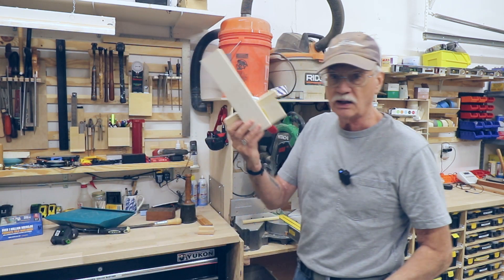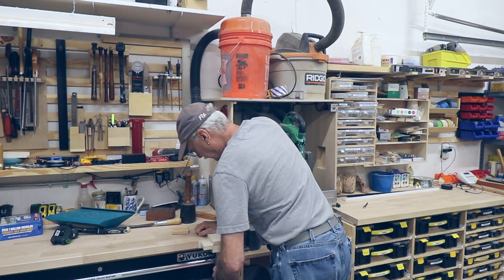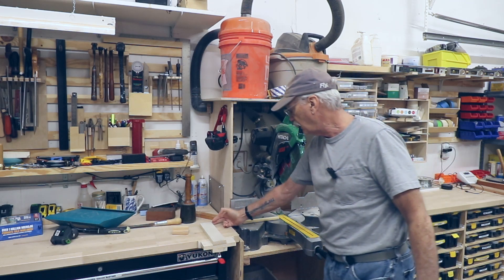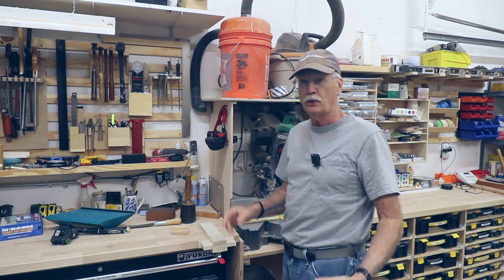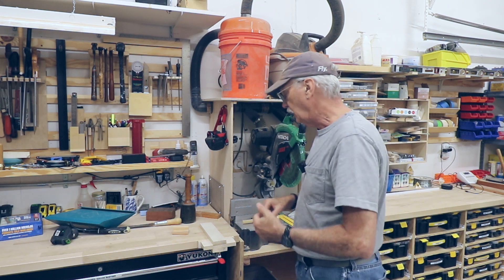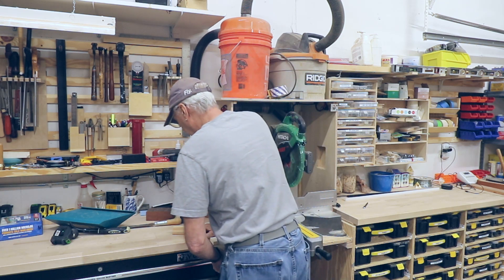I have this stop block I've been using that I made not so long ago. This goes like so and clamps in place, and that's great, but I want something in a T-track that's behind the fence that I can flip out of the way. When I need it, I flip it over and I'm going to put screws in it to make it finely adjustable. Also, sawdust can block this one up — I'll make the new one so it can't get sawdust jammed up on it.